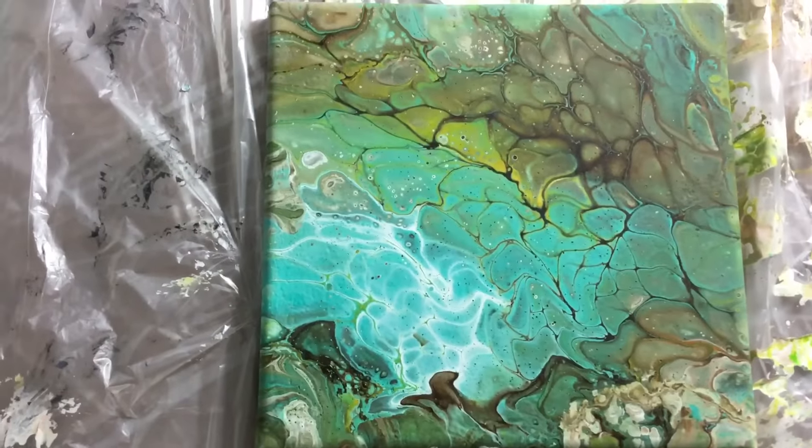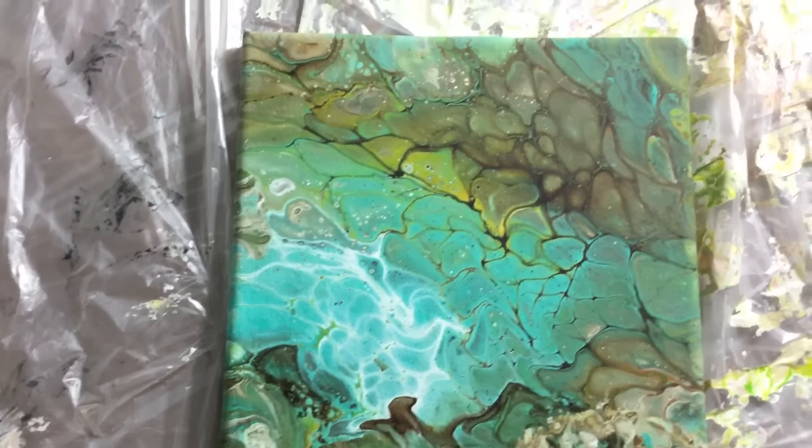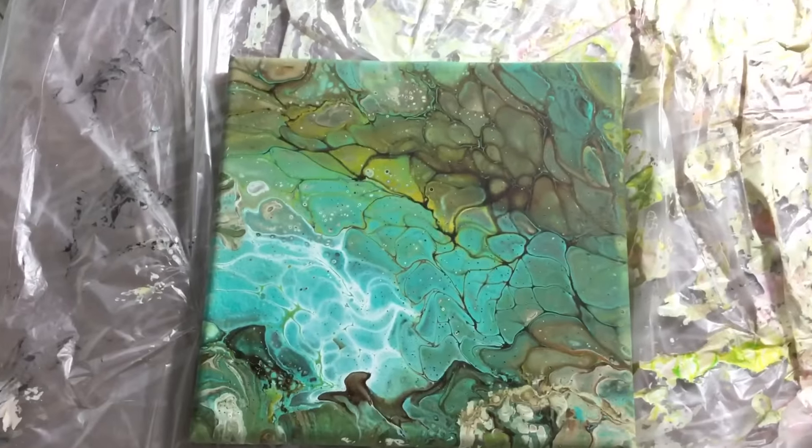Then we still have the big cells piece. This one isn't for sale - someone already wanted to buy it. It isn't lacquered yet; I will put a layer of lacquer over it to bring out the colors a bit more. And that was the big cell piece.